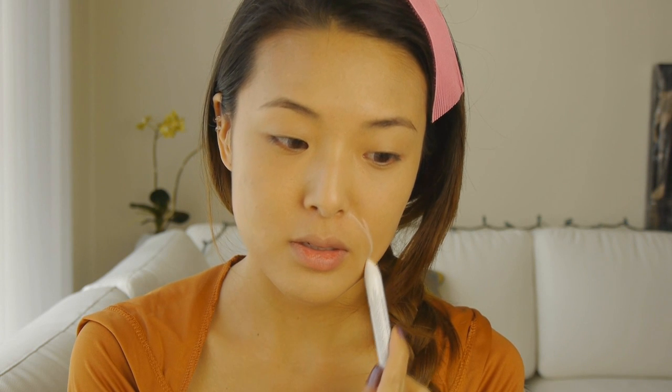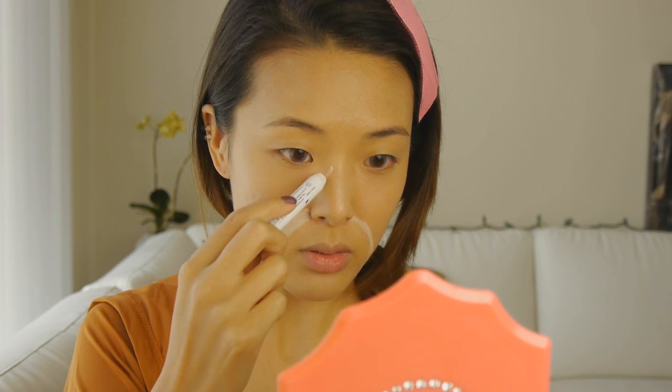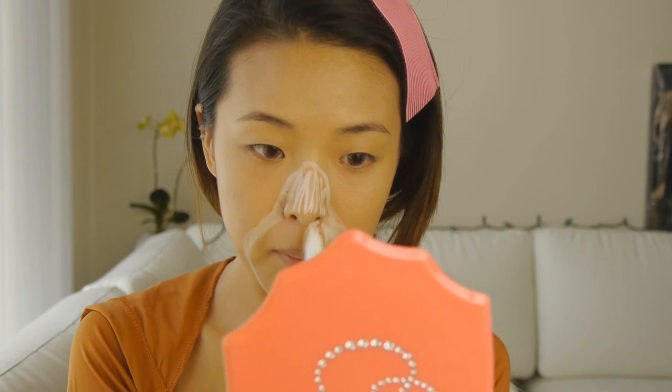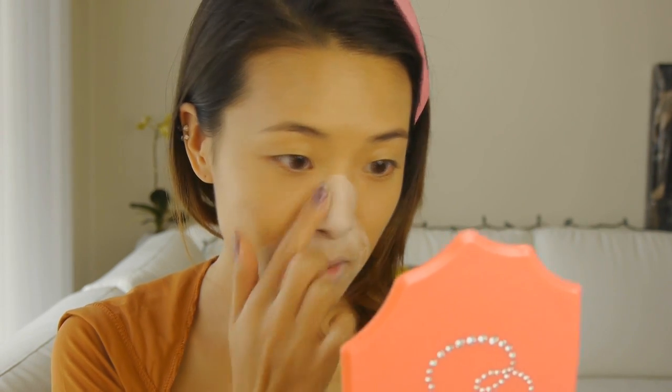To start off, I've already put Makeup Forever's HD Foundation in number 140 all over my face. Now I'm going in with this white NYX Jumbo Eye Pencil, and I'm going to put this around the lower parts of my face. This is also going to go up the nose, so we're going to draw across the nose just like that. Now I'm just going to blend that in with my fingers.